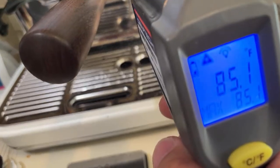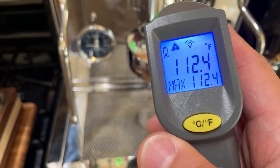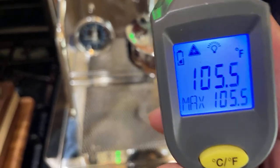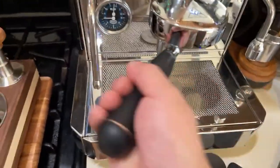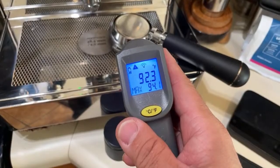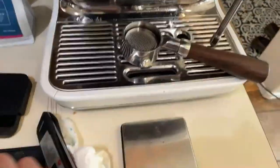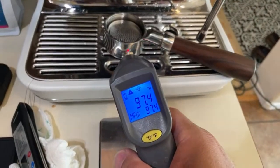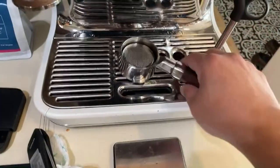Right now I'm at about 83–85 degrees. Compare that to the Quick Mill, which I've been warming up for the last 45 minutes — it's at 112 degrees. That makes a big difference. And the portafilter too — it's always at 92 degrees on the Quick Mill. With the Bravo Barista Pro, after heating it up with hot water, the portafilter reads 98 degrees.